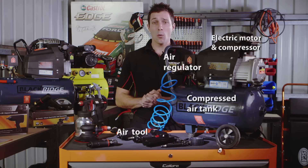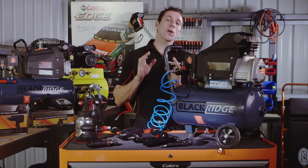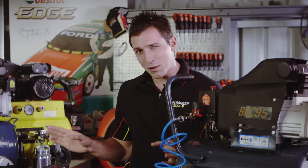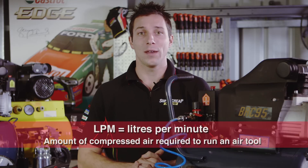Once the pressure in the tank is lowered, the pump automatically begins re-pressurizing the tank. We stock a great range of Blackridge air tools and compressors designed to work together seamlessly. To find out which tools match which air compressor, you need to know the LPM requirements of the tool you'll be using. LPM is the litres per minute of compressed air needed to run the air tool effectively.